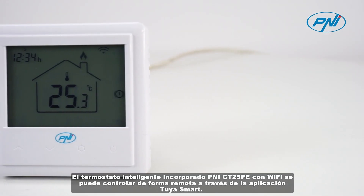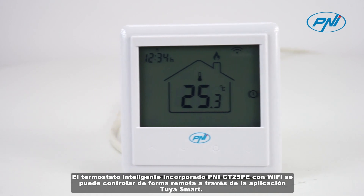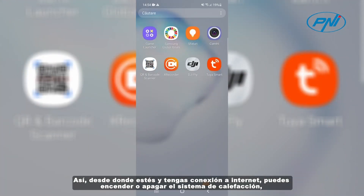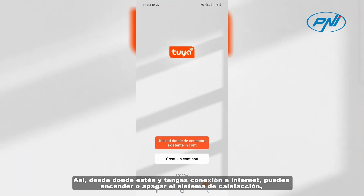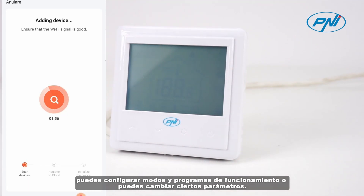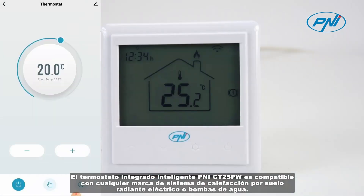The Penny CT25PE built-in intelligent thermostat with Wi-Fi can be controlled remotely via the TriaSmart application. From wherever you are and have an internet connection, you can turn on or off the heating system, set modes and operating programs, or change certain parameters.